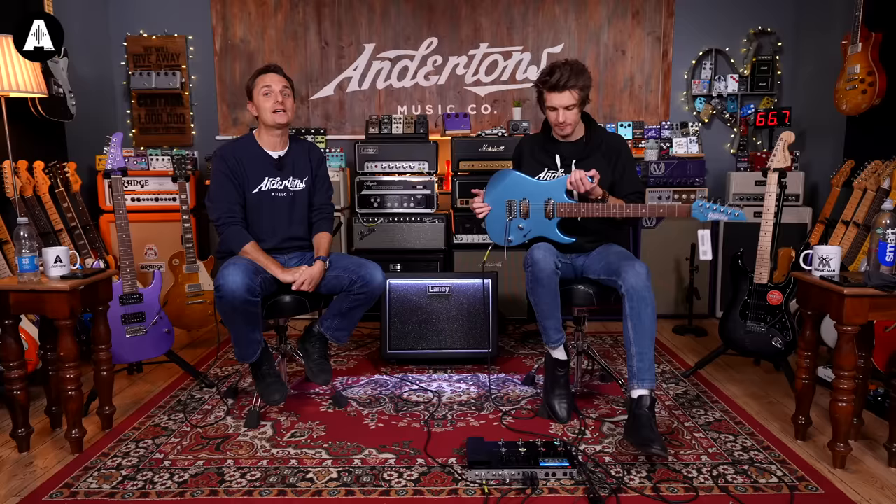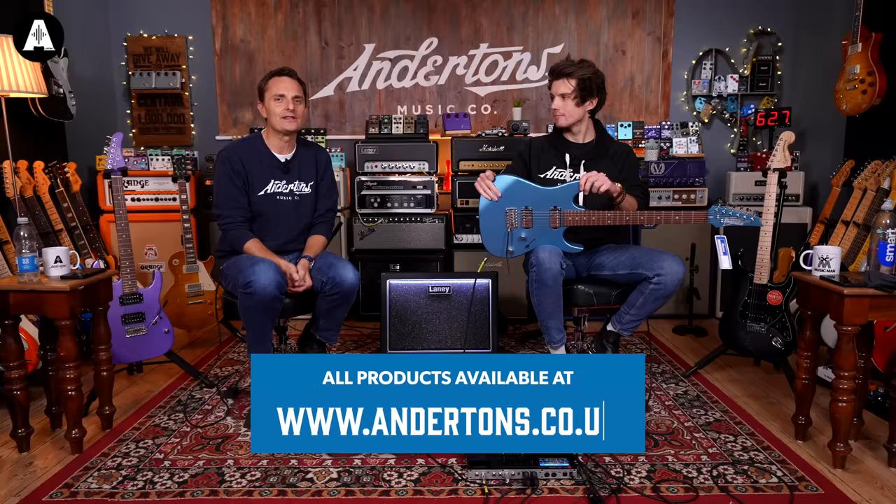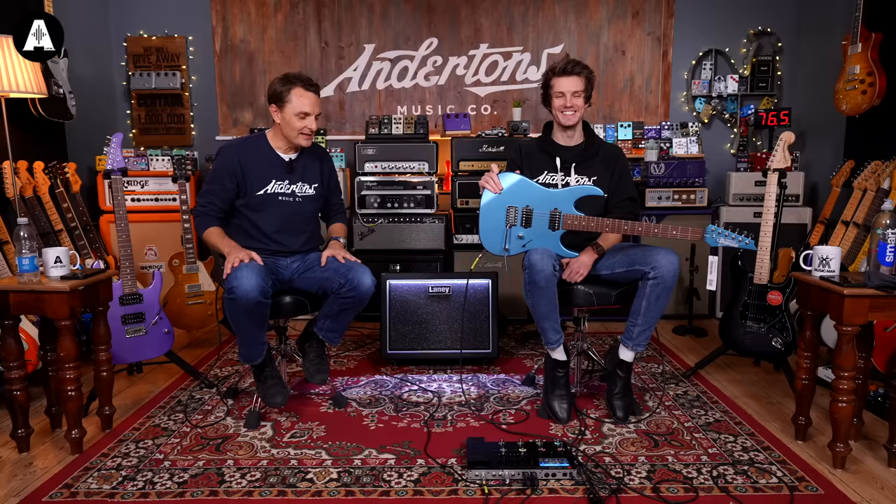If you are an avid watcher of this channel, you will know that recently I've been asking friends and guests to put together a gigging rig for under £1,000. Normally we'd go shopping, either on the internet or in the store to see what we like, but Digital John here did it digitally in advance. He just went, I know what I want, Lee — Dad, Captain, whatever he calls me. I know what I want. I just want this, this, this.